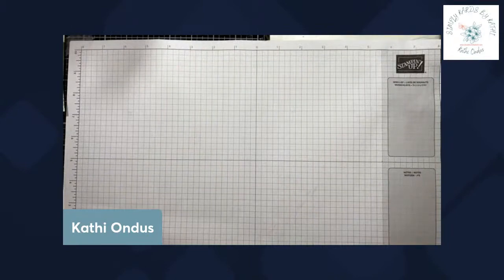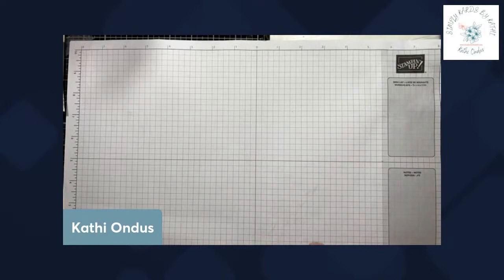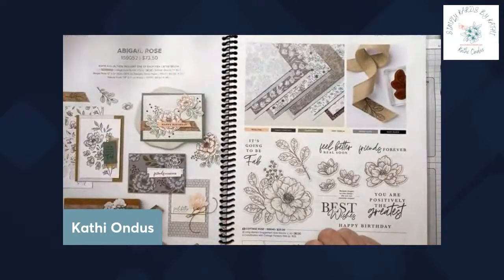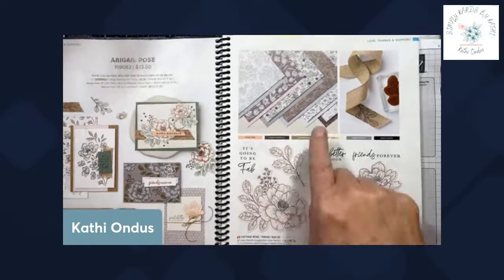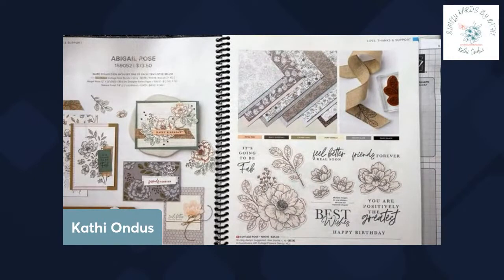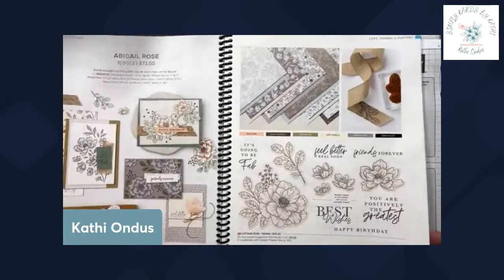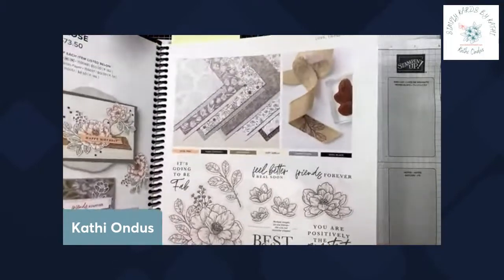I just want to get a couple of housekeeping things out of the way tonight. The stamp set and the designer series paper we're going to use is from the Abigail Rose suite — or the Cottage Rose bundle. We're going to be using some of the stamps for the insides of the cards, but we're going to focus on this designer series paper, which is the Abigail Rose paper. It comes in 12 by 12 sheets and mine is almost used up, but I'm going to bring it in here so you can see it and I can explain how we're going to use it.